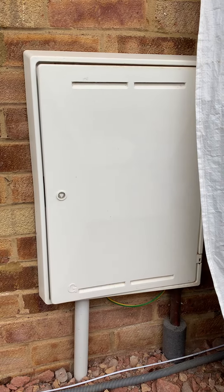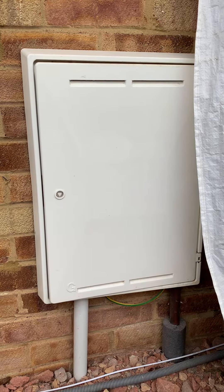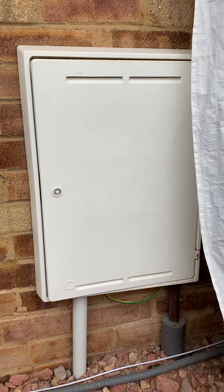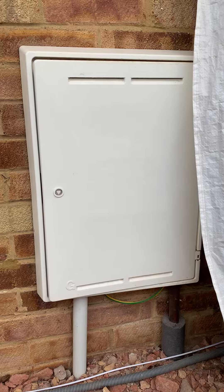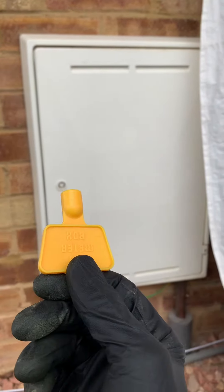So with energy prices soaring for gas, petrol, electric — anything you can think of — a lot of people have been asking me how can I save money on my household bills. Well, first of all you need a yellow key. Once you have a yellow key, you're away.